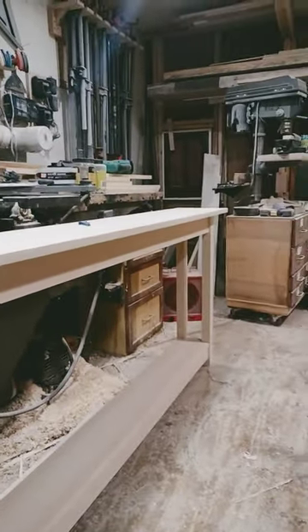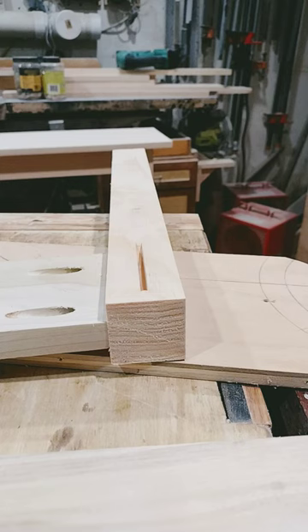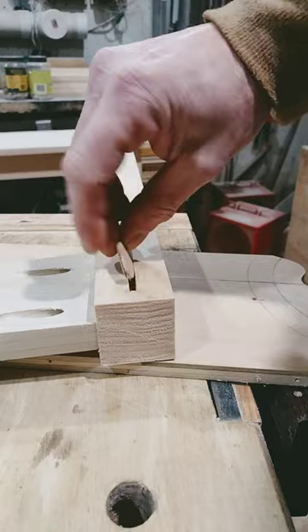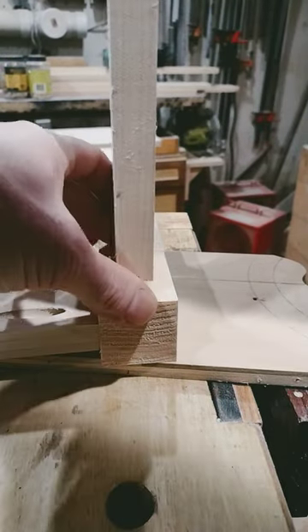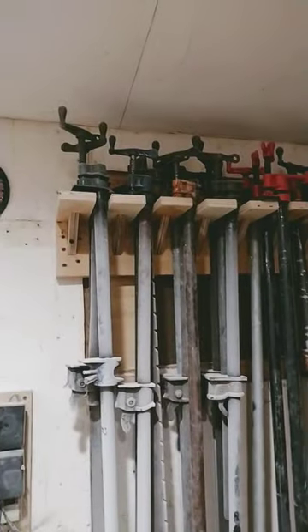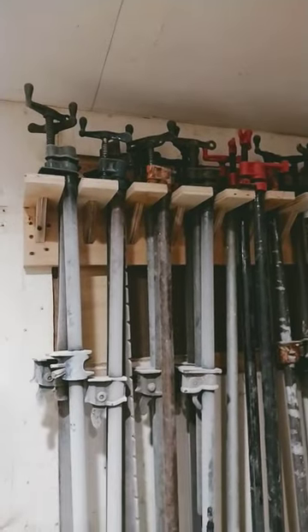By themselves, I wouldn't expect them to create a strong enough joint on a 7.5 foot table. But when reinforced by a more rugged glue joint, like this one created by the biscuit jointer, it alleviates the need for heavier, more expensive clamps.